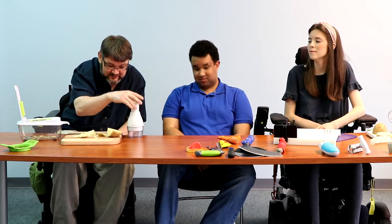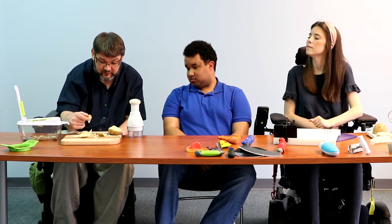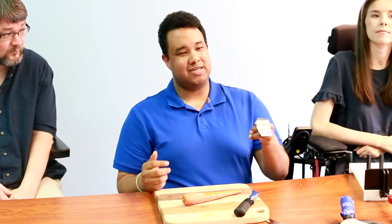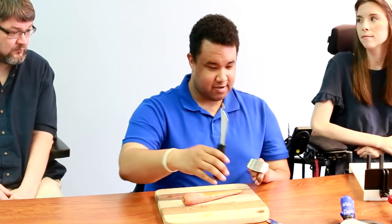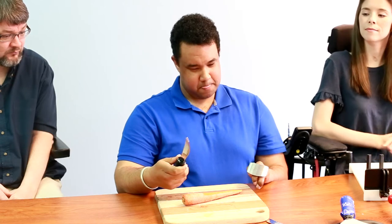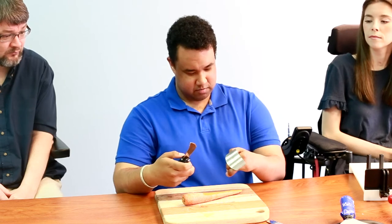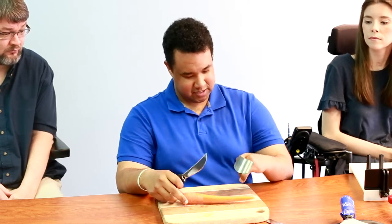It did a pretty good job, and this could be done for other items too — it would probably work better with onions or tomatoes, but the potato even works well. A lot of people may not have access to an accessible knife, so we have a finger guard to protect your fingers, and we also have a knife that has a better grip for people like myself who have trouble holding on to items.